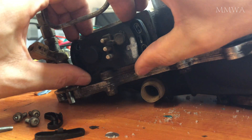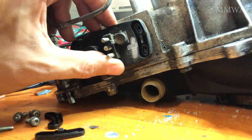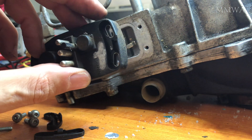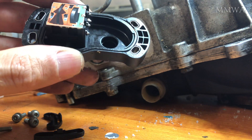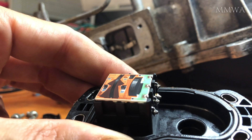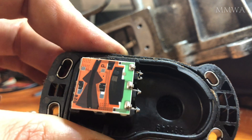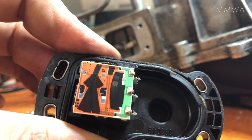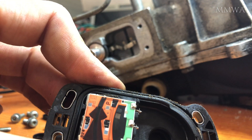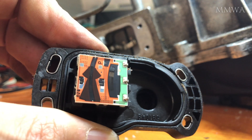Once those screws are removed, it's a case of just pulling the potentiometer off the airflow meter housing, and it will become immediately apparent what the problem is. You can see these black tracks where the two fingers inside the airflow meter run. You can see the extremely worn section on the right-hand side — that is the problem. You've got metal rubbing on this ceramic circuit board; eventually wear and tear happens and that's how they fail.